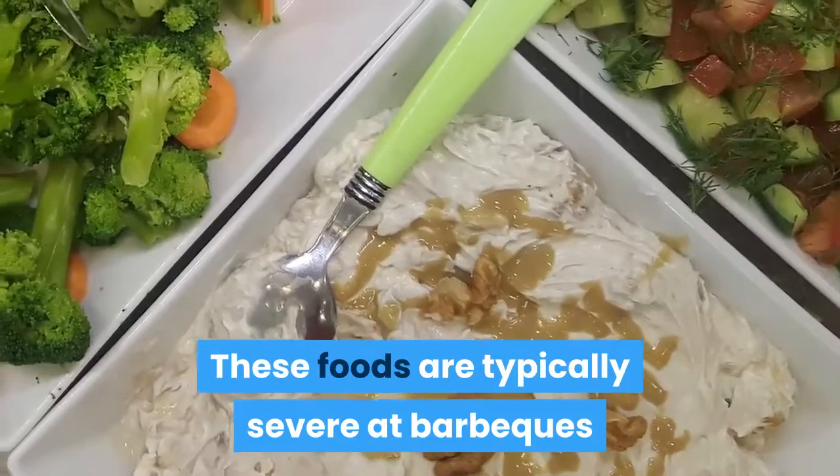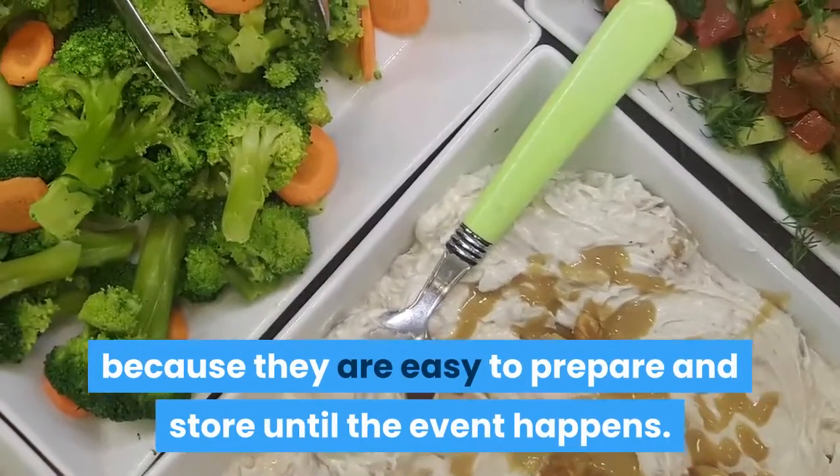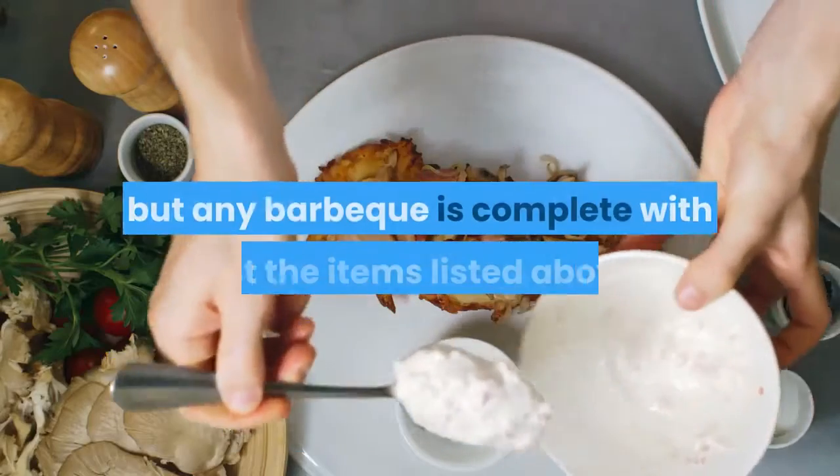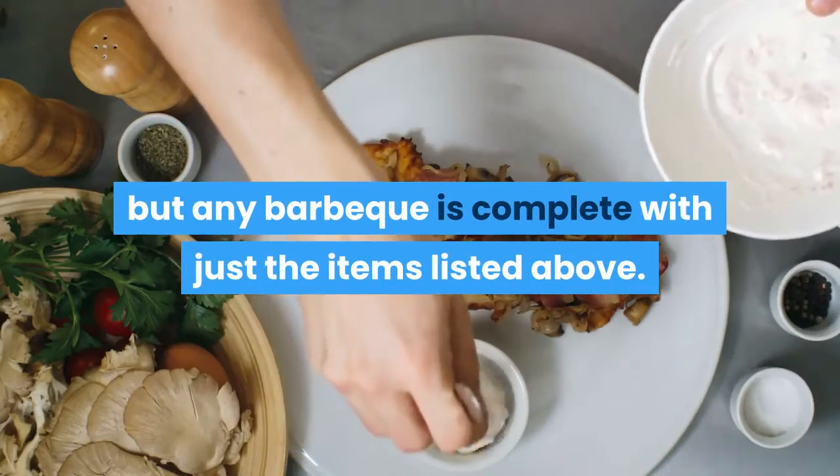These foods are typically served at barbecues because they are easy to prepare and store until the event happens. You may want to cook other items, but any barbecue is complete with just the items listed above.